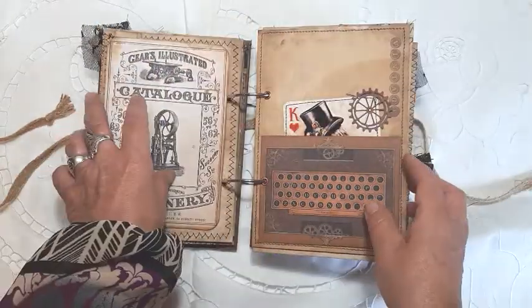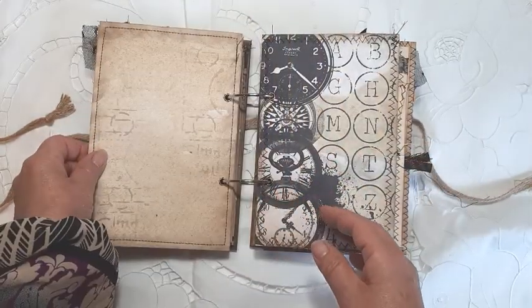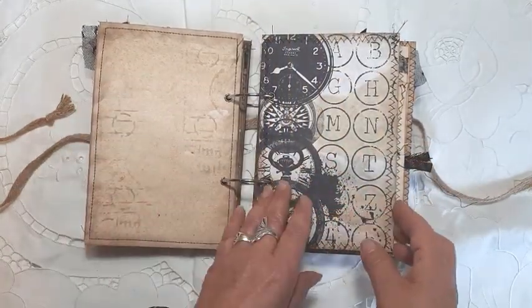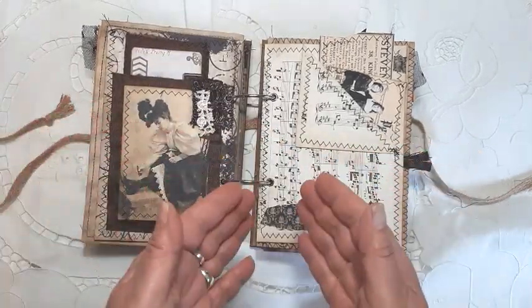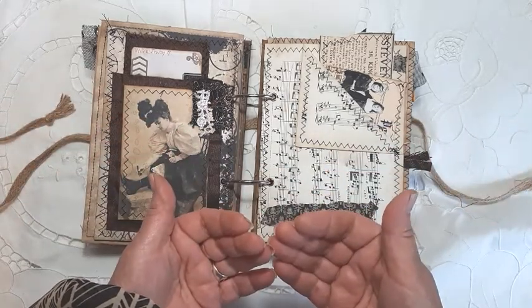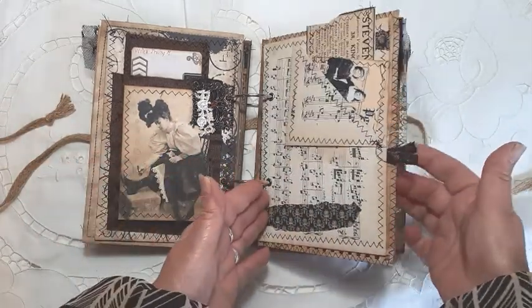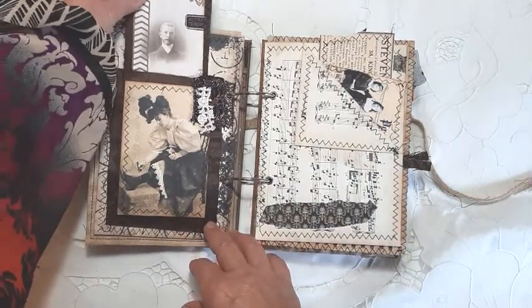Another tuck spot there and more stenciling. The beauty of this journal is you can add whatever you like to it, plus you can change the pages over — so if you didn't want a particular page there you can put it further on in the book. I do like this style of journal.